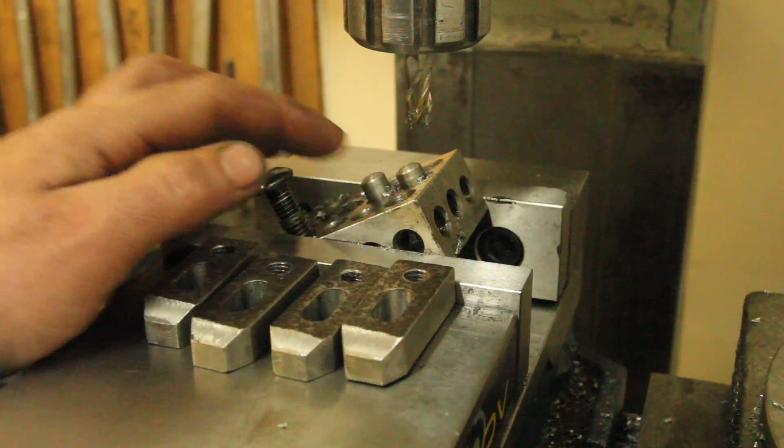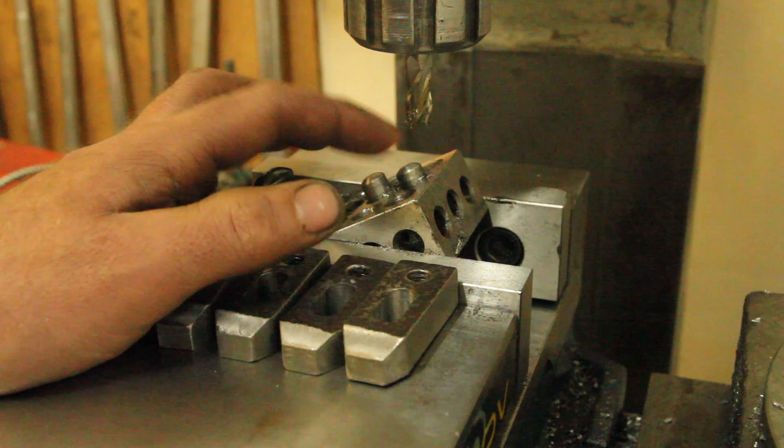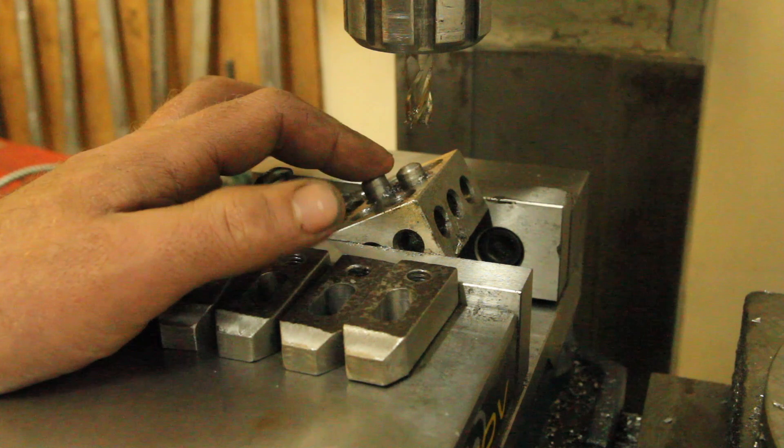The verdict on these pins in terms of actually holding it straight — they're not real high precision. It doesn't help that they're only half an inch apart. But for doing something like this, it worked pretty well. It was worth the five minutes it took to knock those up.